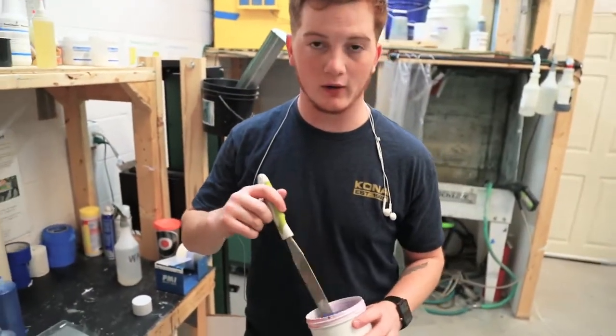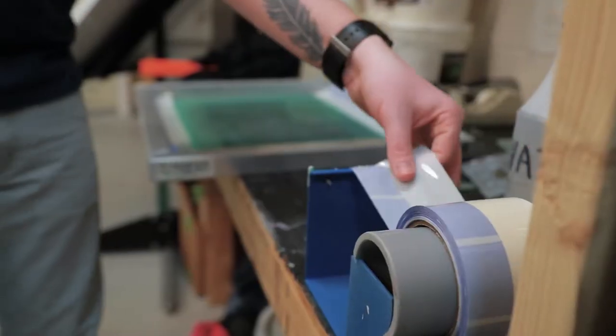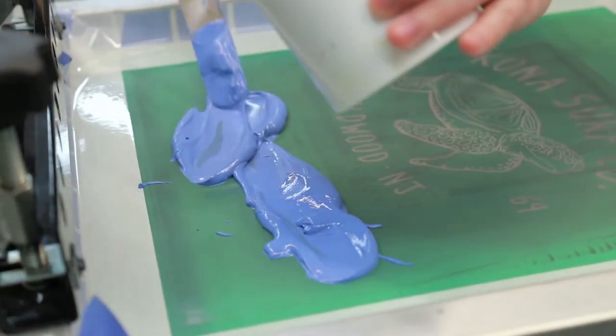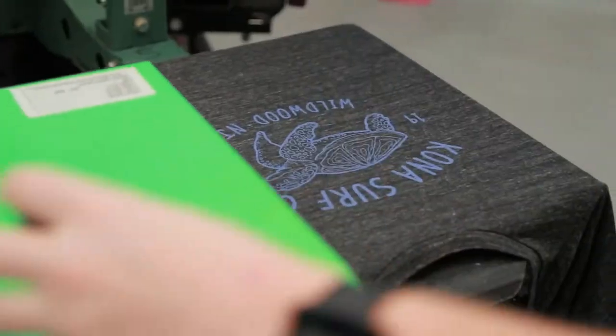Alright, so now we got the paint all mixed and it's time to screen print. What we're working with today is a one screen hit with a one flash.